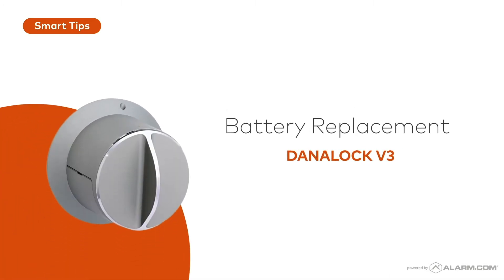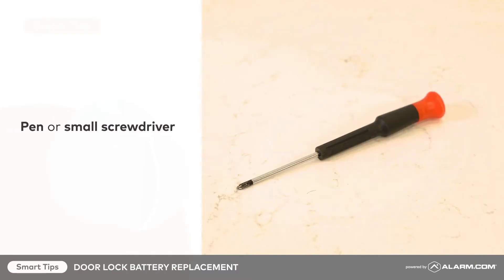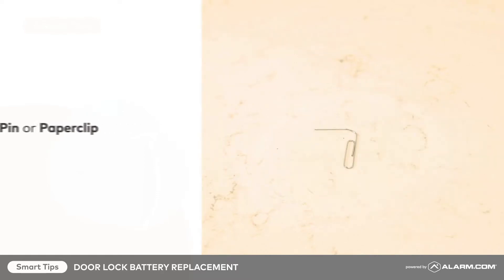This video will show you how to replace the batteries on your door lock. To get started, make sure you have four new CR123 lithium batteries, along with a pen or small screwdriver, and a pin or paper clip.